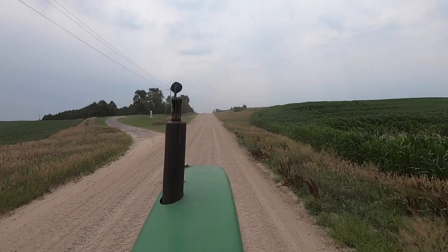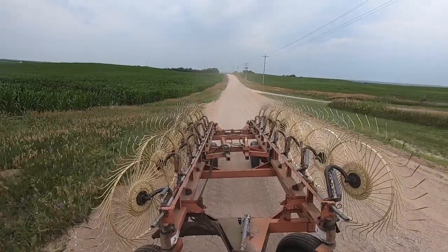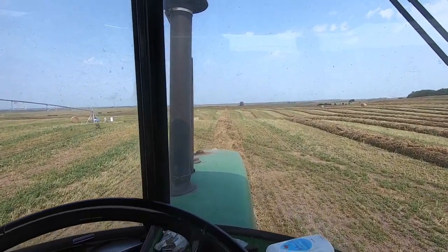All raked up. Now we just got to take the rig home, get the bed ready, wrap it up. Bailing.